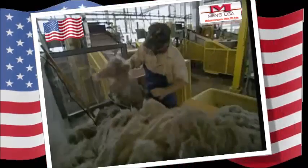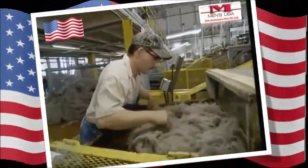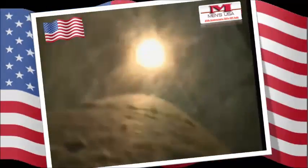Each hat needs exactly seven ounces of the rabbit and beaver mix. It's piled onto this conveyor, and then a vacuum sucks it off into a centrifugal vortex. As it spins round, it sticks to the large pillar in the middle and bonds together.